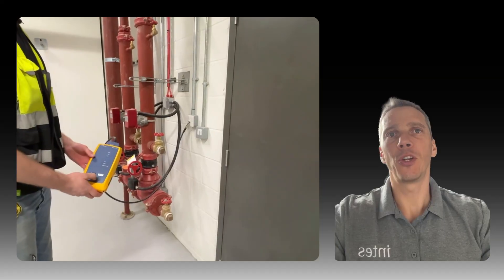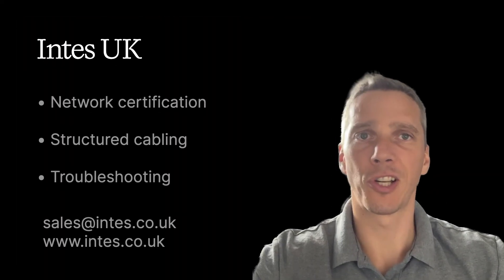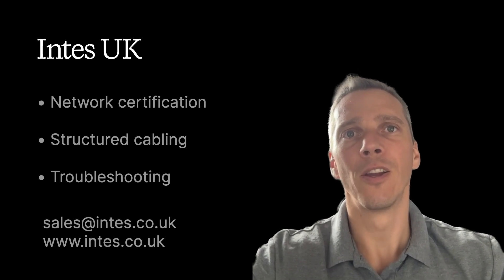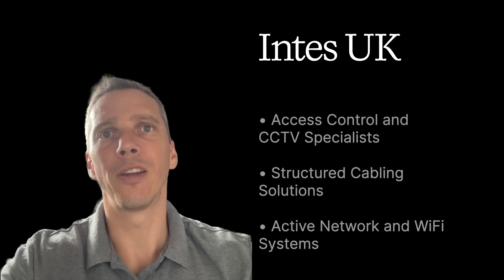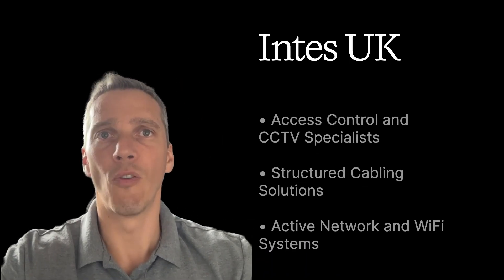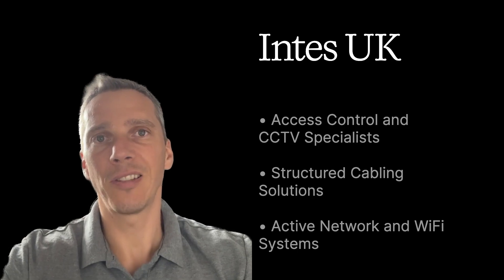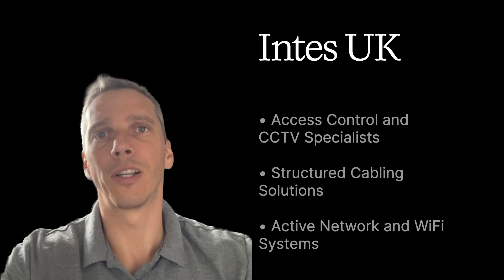I hope you found this video useful. Give us a like and subscribe. For more help with network certification, structured cabling, or troubleshooting, contact us at INTES UK — we're always happy to assist. And don't forget, at INTES UK we are also certified installers of many manufacturers, so we can help with an existing installation or run a new one for you.